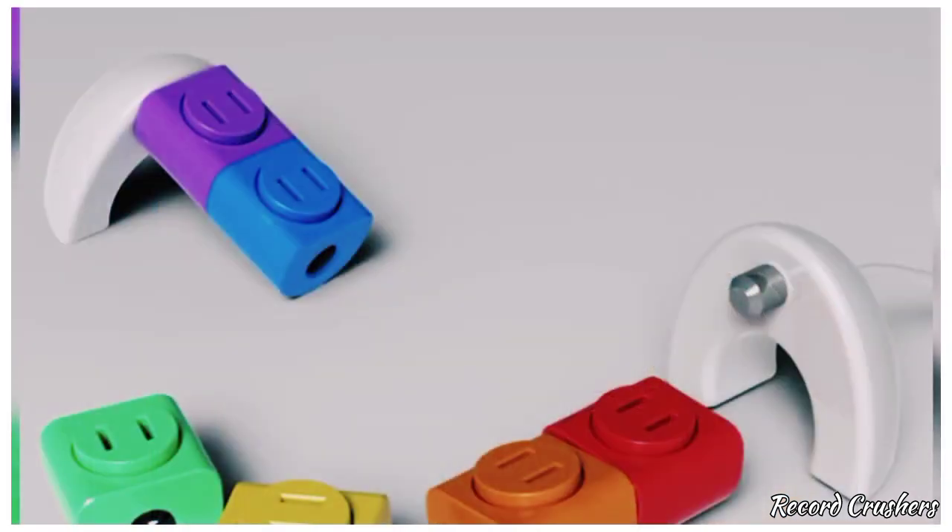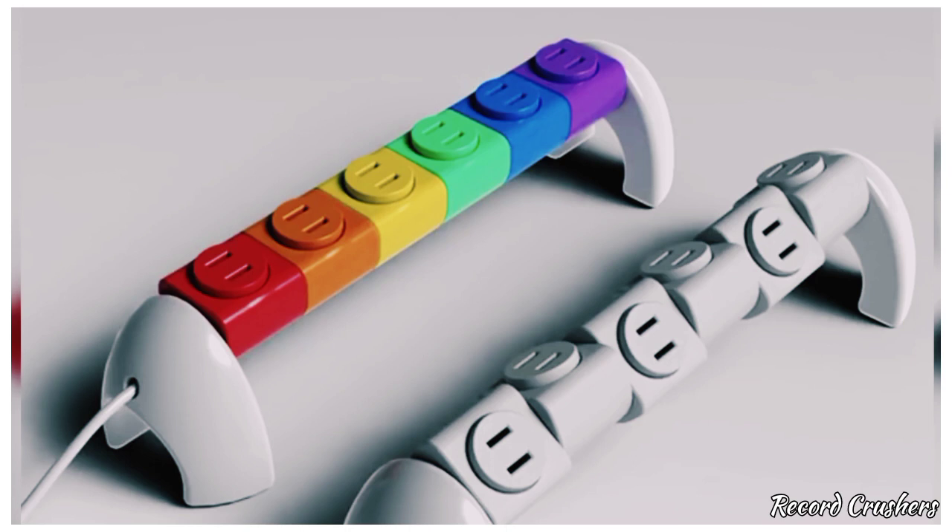Don't you just hate when your outlets go to waste when you can't fit that one plug or charger because the others are in the way? Then this is the product for you. Simply attach all the Lego pieces and rotate them to your liking — fit way more than you ever would before. Just one thing: don't misplace them, because everyone knows there's nothing worse than stepping on those.